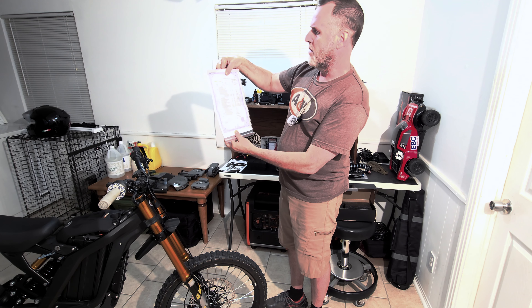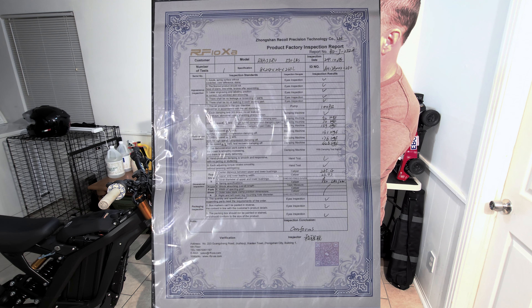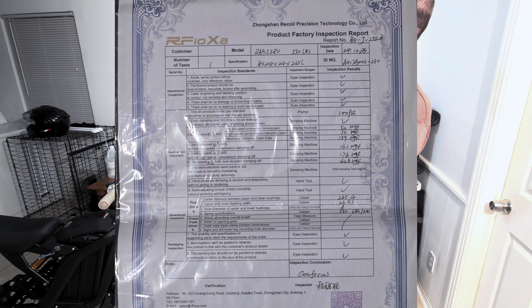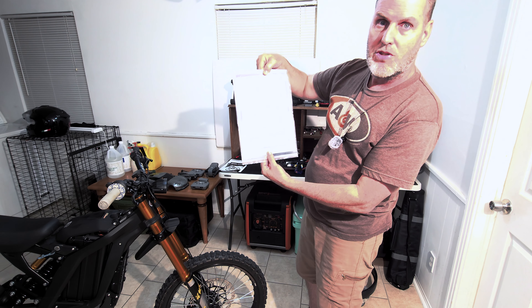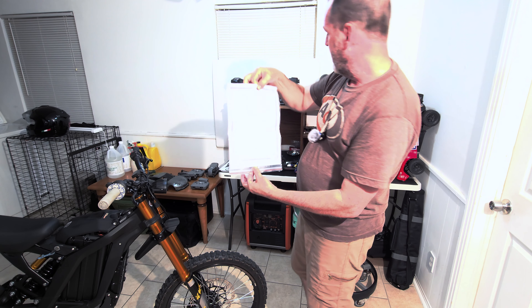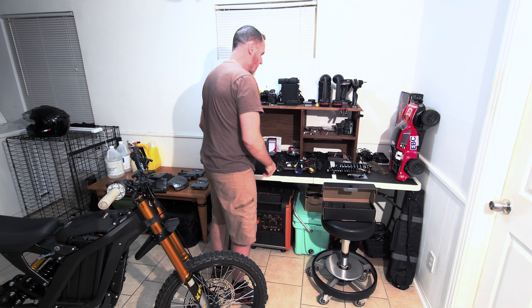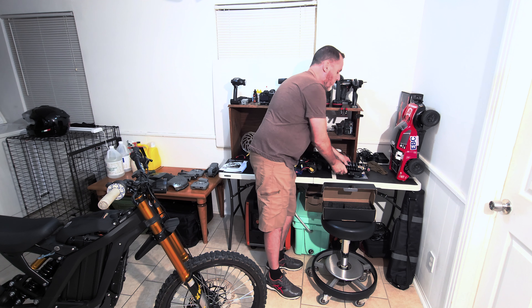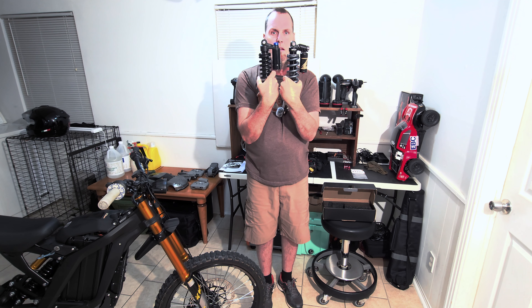I bought these forks — they're really cool, they're a bronze gold color — and I was like, why don't I buy the KKE 2024 shock to match the front forks? If the front forks are as good as these are, then the rear shock's got to be as good. So I bought it: $250, and it came with three different spring rates — very cool for $250: a 650, a 550, and a 450. Springs are like $40 to $50 each, so I have three different spring rates that came with it.